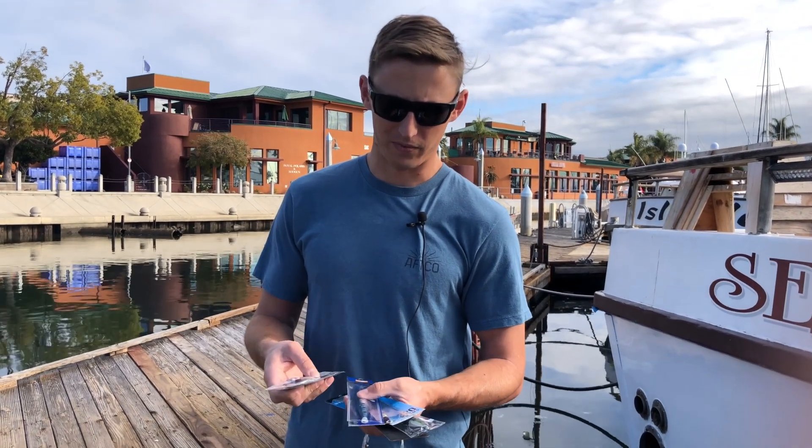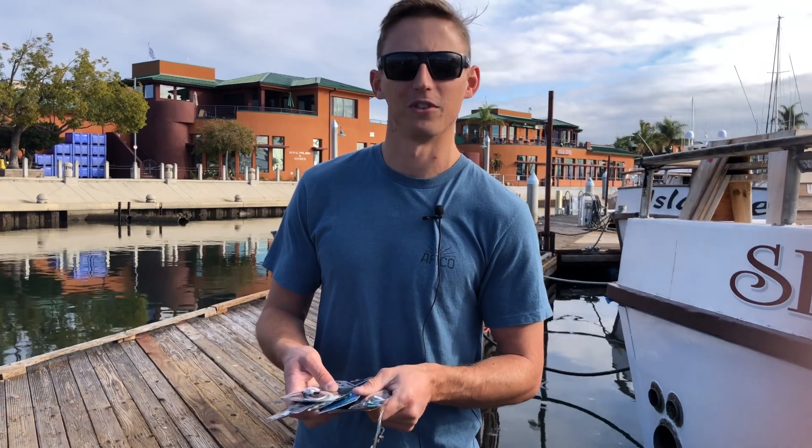That's going to do it for this week's Tackle Tip Thursday for the Searcher.